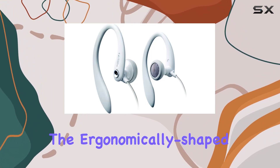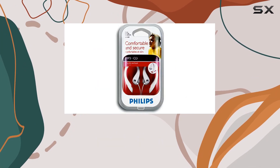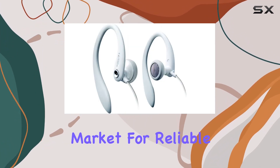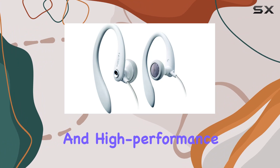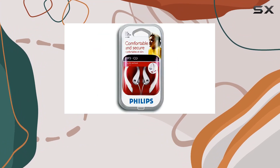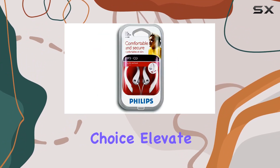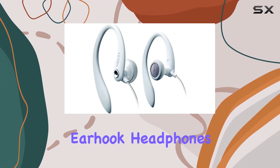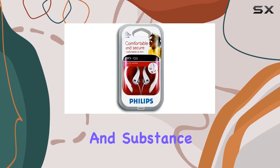The ergonomically shaped design enhances user comfort, making them a go-to choice for music enthusiasts. In conclusion, if you're in the market for reliable, comfortable, and high performance headphones, the Philips Earhook Headphones in Classic Black are a solid choice. Elevate your audio experience with these fantastic earhook headphones that deliver on both style and substance.